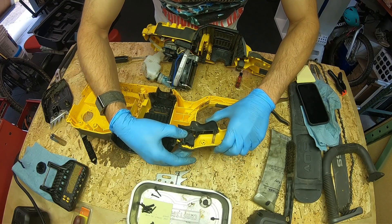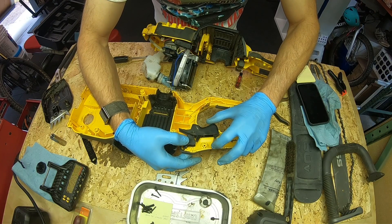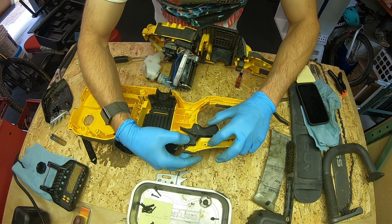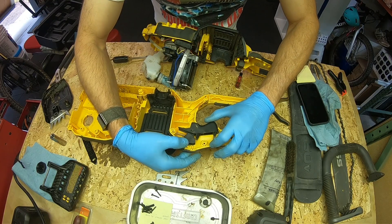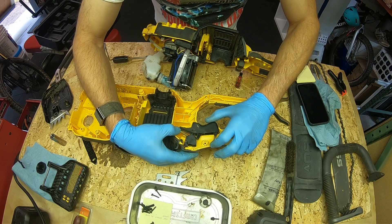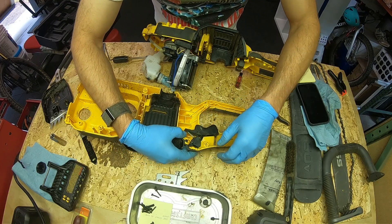So here's the locked position, and when you push it down, it allows the guy to be pushed up, and this keeps it in the locked position normally.